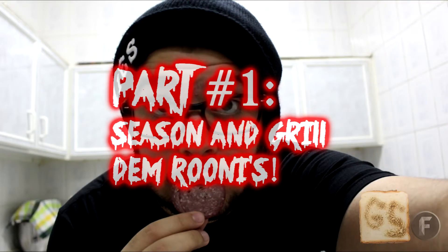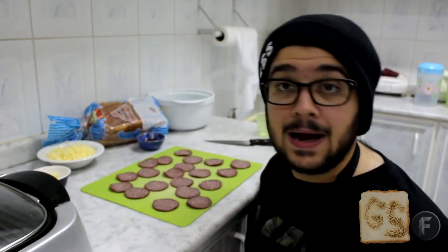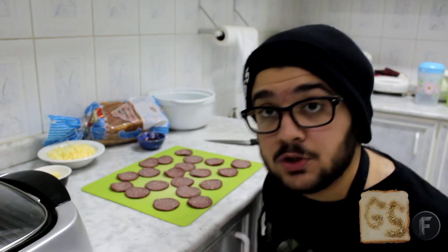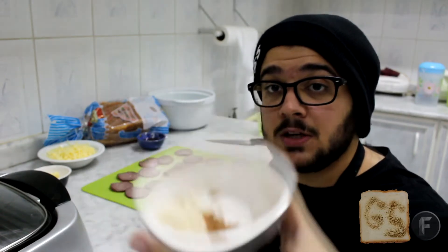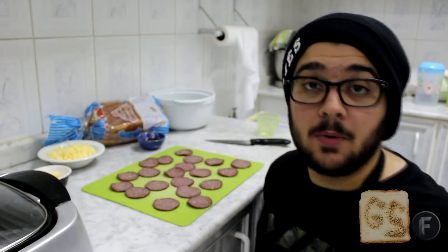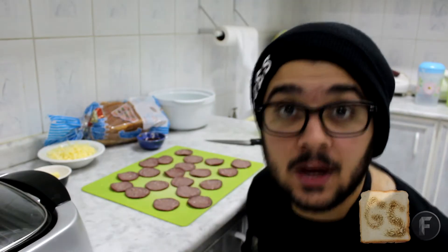And by the way, there are two parts to this recipe. Let's check them out. Number one — first thing you want to do is season up your pepperonis with spices. You can use whatever spices you want, but for my recipe, cayenne and garlic.